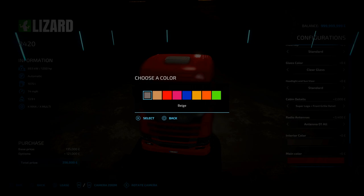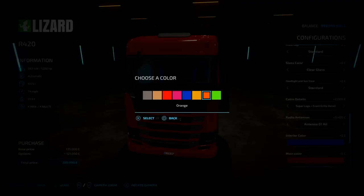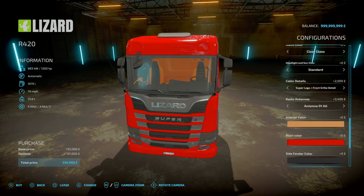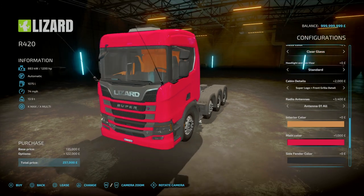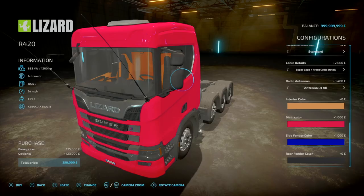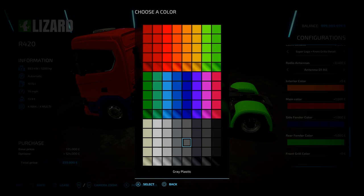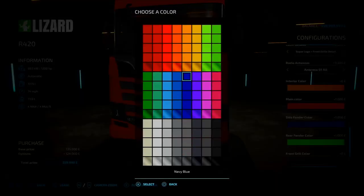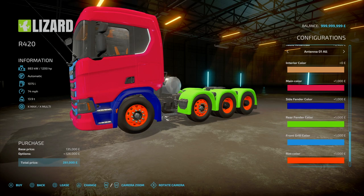Colour options: interior — beige, special, red, pinks, blue, yellows, oranges and greens, with the special option changing the seats. Main colour has all colours available — reds, greens, pinks, chromed, matte, plastic paint, bright, and small. Going with a hot pink bright changes the cab, bumper, and fuel tank cover. Side fender panel in blue just changes those on the side. Rear fender in green changes the rear fenders. Front grille in blue changes that, and finally your rim colours in standard.